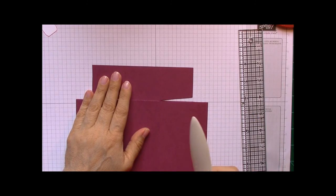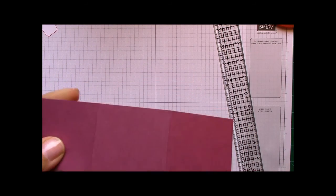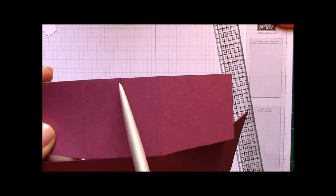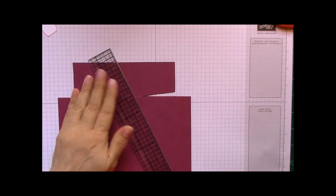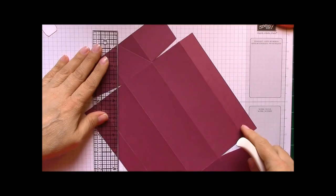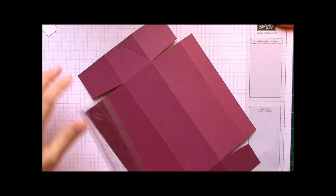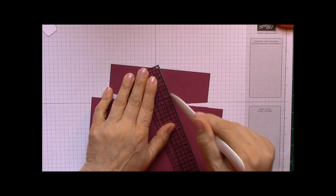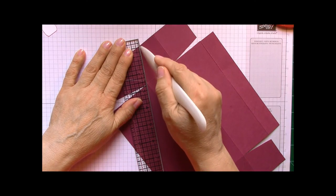Take your bone folder or stylus — whatever you have handy — and connect that little dot you just made to the corner. Basically you're doing it kind of like a triangle on here. Take it to this corner, and do it on the opposite side as well — match it up, take your dot to the corner. Do the same on the other side too. This is what gives us our little triangular shape of the box.